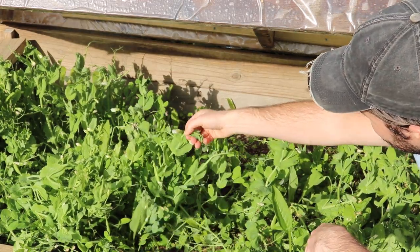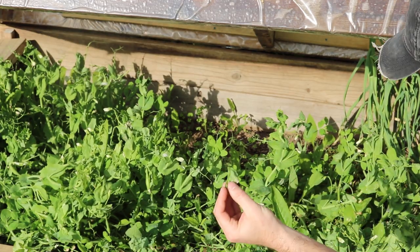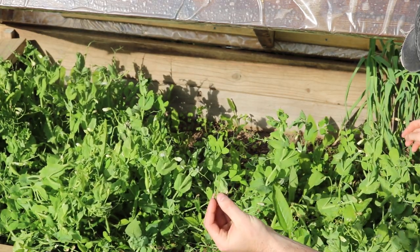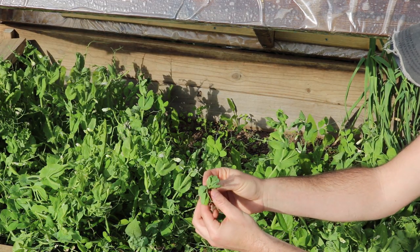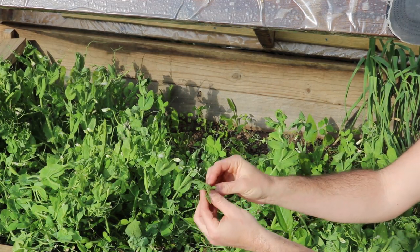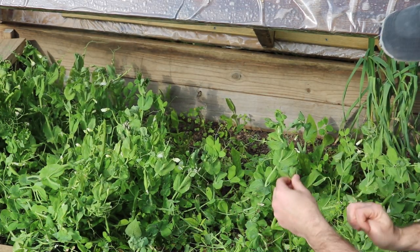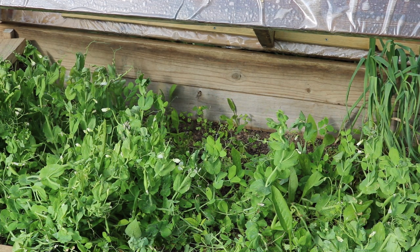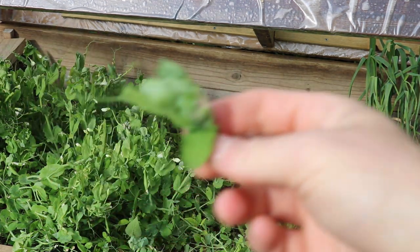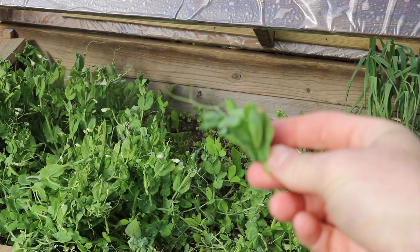Another thing you can do is use these for shoots — you basically prune off the tips of each individual plant. These are really nice as a micro green in salads and different dishes. Whatever you'd use a micro green for — extra crunch, topping off a salad — that's what pea shoots are for.